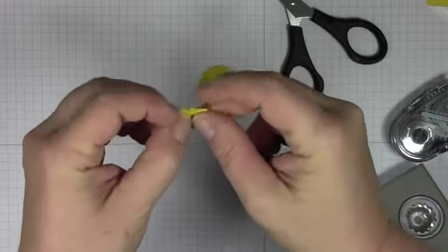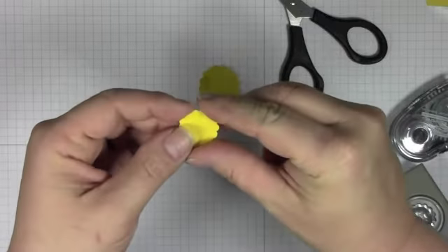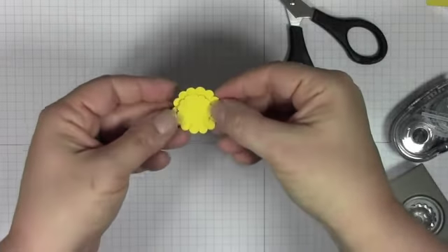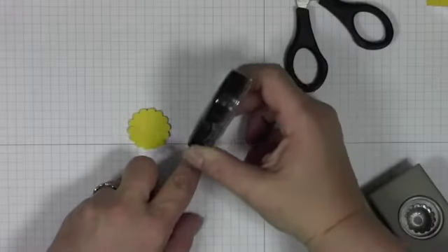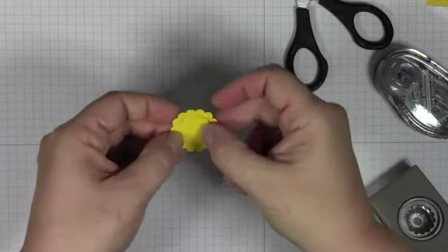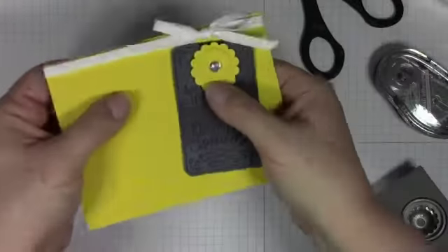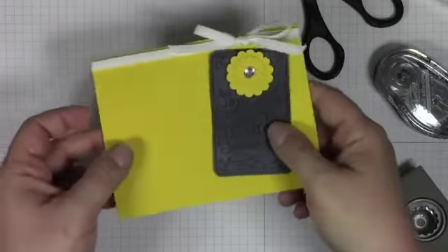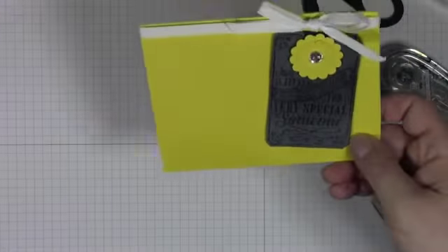I will be looking for comments under this video wherever it was posted — I'll tabulate them all. Sometimes I don't get very many comments, so you can have really good odds! We're going to stick this little flower together, put it on top of your label, and then add a jumbo rhinestone in the center. I call them jumbo because it sounds more exciting — and that's it!